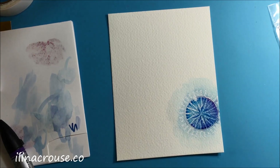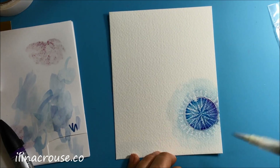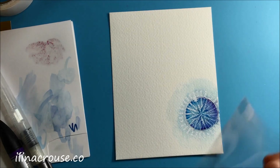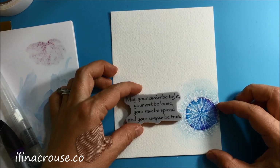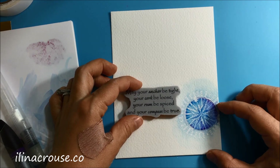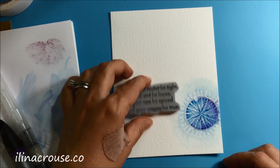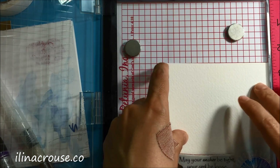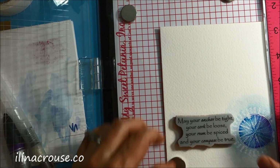I'm adding a little bit more clean water with a brush and blending those edges again. Next there is the sentiment — this is the August stamp of the month. I'm positioning where I want it on the card. The sentiment says: 'May your anchor be tight, your cork be loose, your rum be spiced, and your compass be true.' That last line coordinates with the compass stamp.